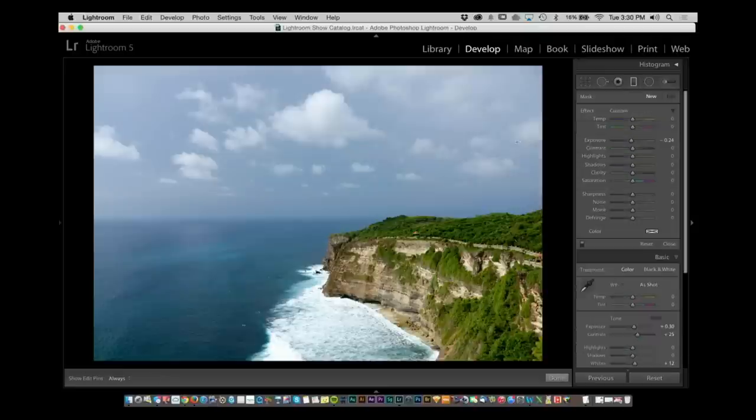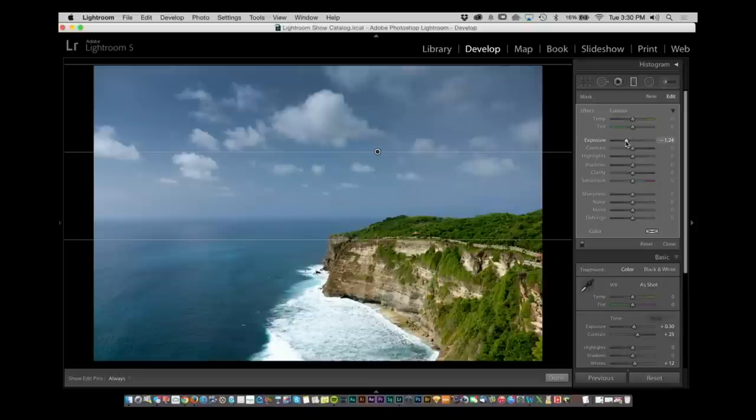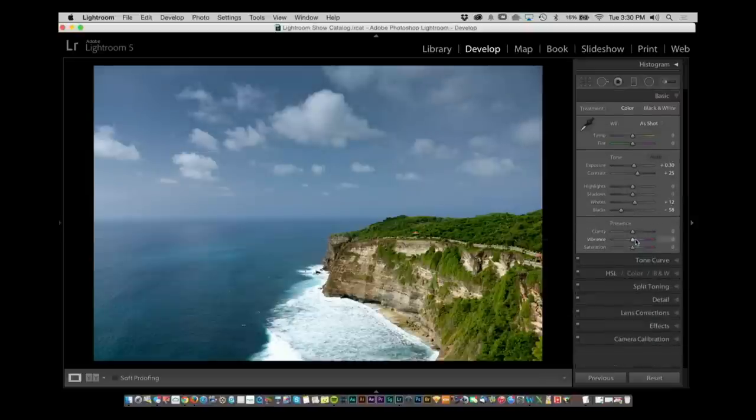From here I would probably grab a Gradient tool and darken the sky a little bit. I already have it preset for this — just grab and make it darker. Then add a smidge of Clarity to bring out the texture, maybe a little bit of Vibrance to boost the color, then drop the Highlights to see a little more detail and offset it by raising the Whites just a tad bit more.